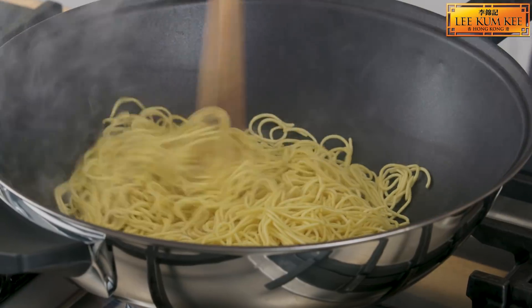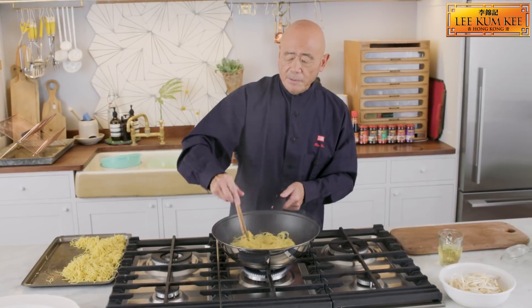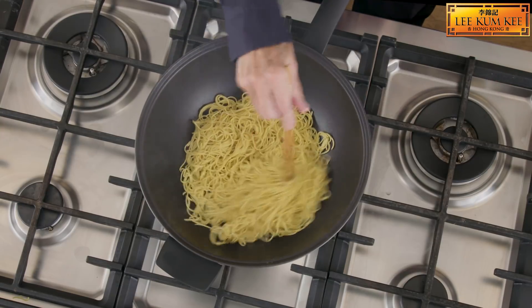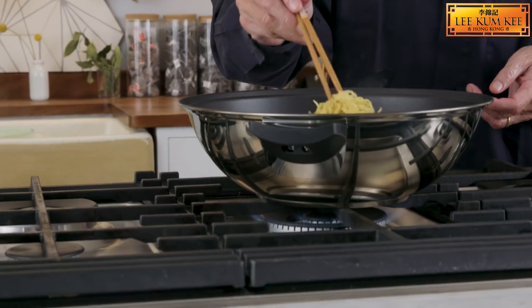The good news is that you can actually pan-fry the noodles even hours in advance. This is what I tend to do when I'm having company over — then I just finish the chicken off at the very end when I have my glass of champagne.